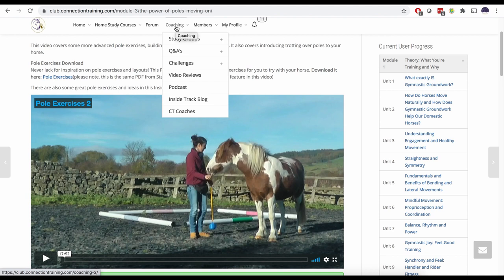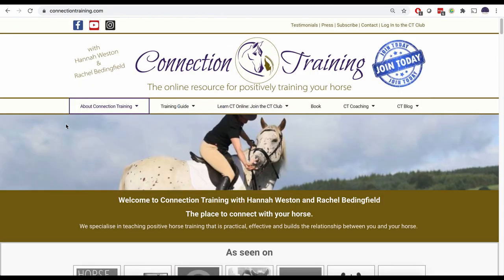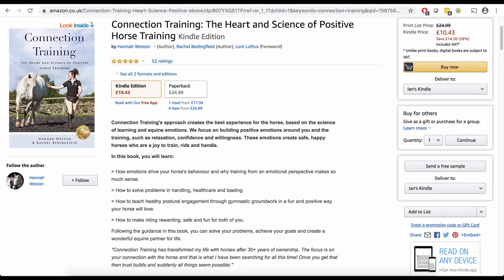You can get loads of support through the forum, coaching, study groups, Q&As, and video reviews, and you can join our super group of members from around the world. If that sounds interesting, please check us out at connectiontraining.com - you can find out more about myself and Rachel, our approach, and you can sign up for the CT Club there as well. Also don't forget to check out our best-selling book - just go to Amazon and search for Connection Training. Thanks for watching and see you soon.